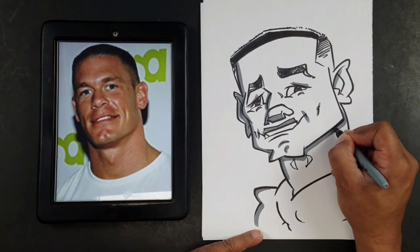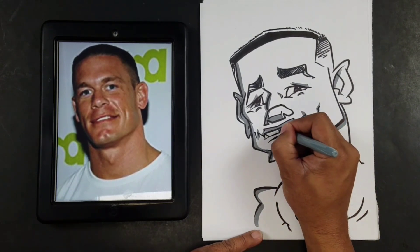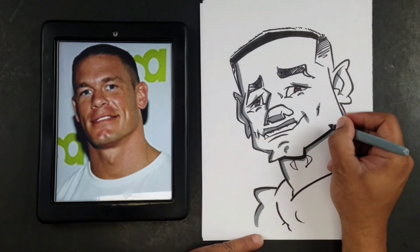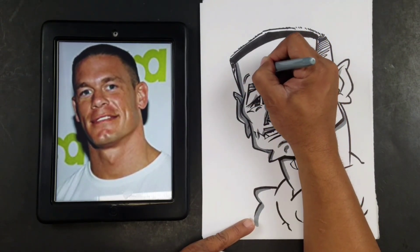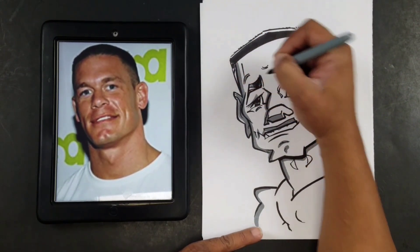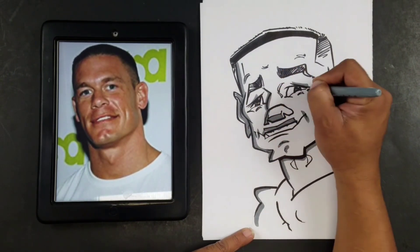Pretty much guys, we've got it all drawn down to a sign, so I might add a little bit of a dark line here, and then we'll finish out by basically just putting the name here.